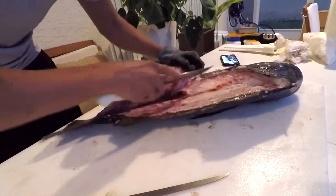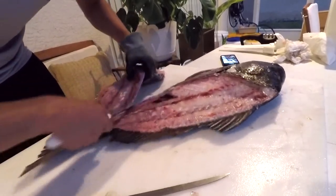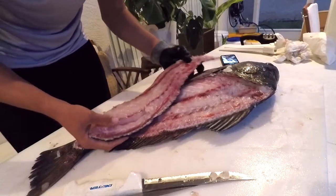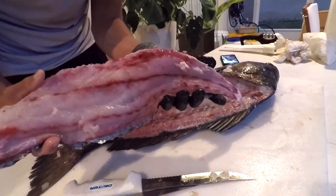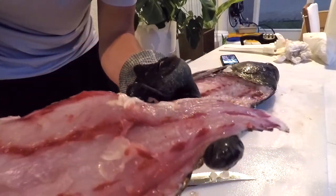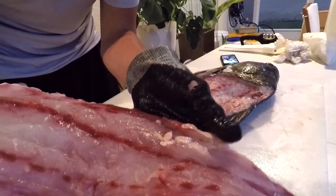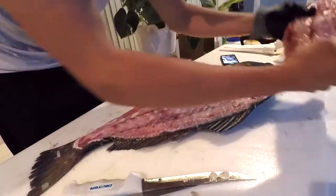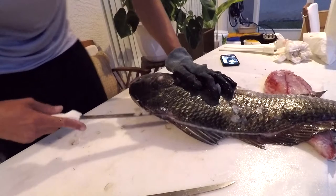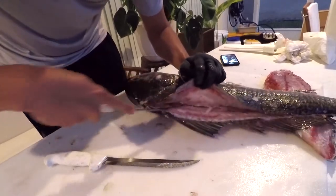These fish have a pretty wide distribution — you can find them anywhere from Massachusetts up north all the way down to Argentina in the western Atlantic. I've got this one fillet off and you can see those spaghetti worms over there. They look gross but they're white, so you can remove them easily. I'm probably just going to cut out that area and the fillet will be just as delicious.